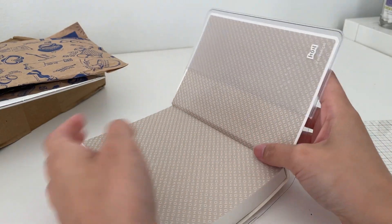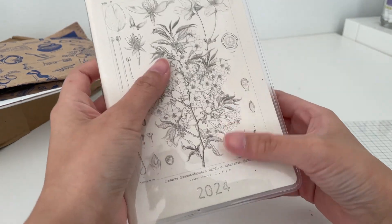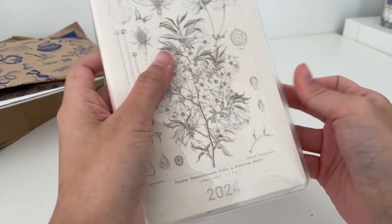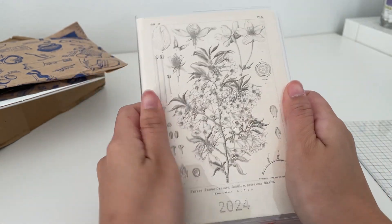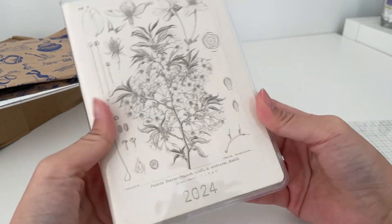I want to use this notebook for memory keeping in 2024. I feel like when I have dated pages I'm more inclined to actually fill it out and memory keep. That being said, I'm not gonna pressure myself to fill it out every day — if I have some blank pages then that's totally fine.